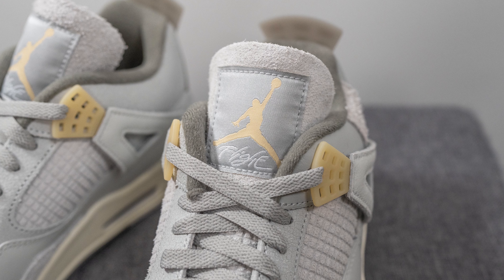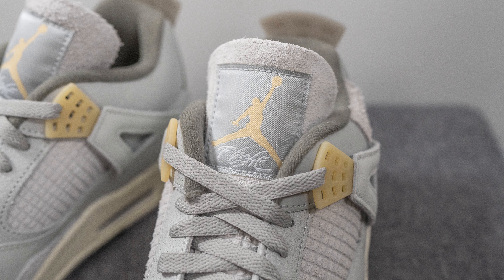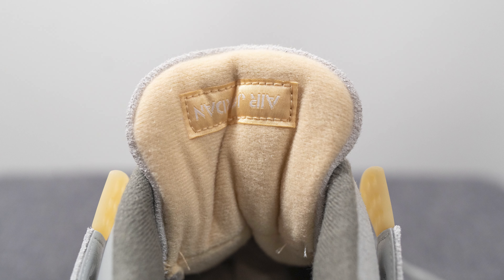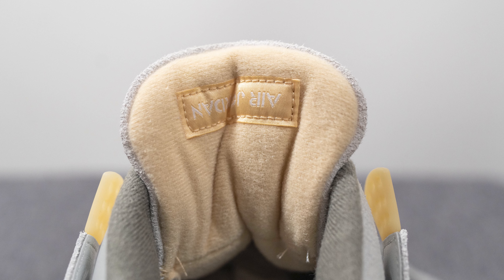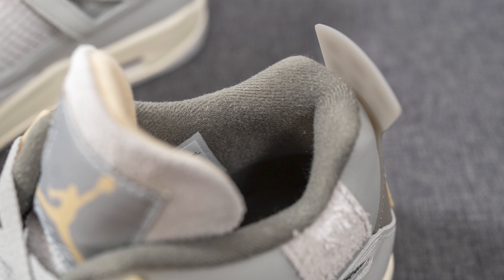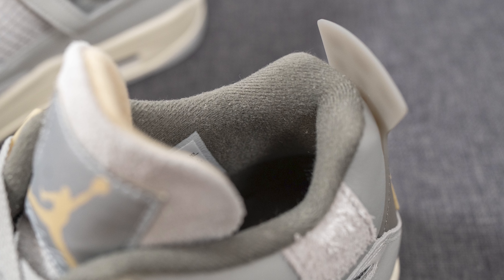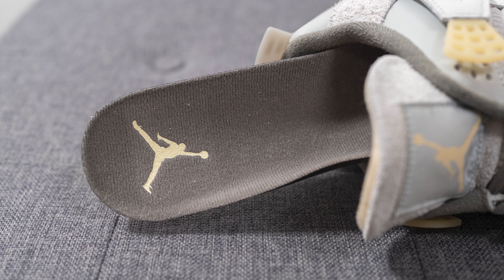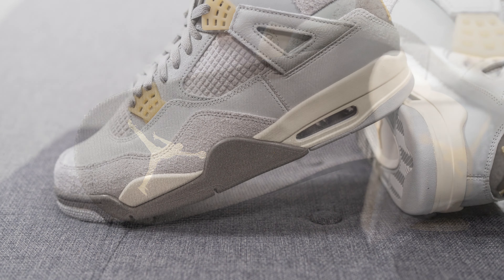On the top of the tongue this is covered in a hairy suede with a large patch featuring Jumpman flight branding. The tongue felt a little bit more padded compared to other recent Air Jordan 4s. The back of the tongue is covered in a pale yellow colored textile with a rectangular tag with Air Jordan branding stitched on upside down. The interior of the shoe is lined in dark gray colored textile and feels pretty well padded. The insoles are a polyurethane insole lined in dark gray textile with a Jumpman logo pressed onto the heel.